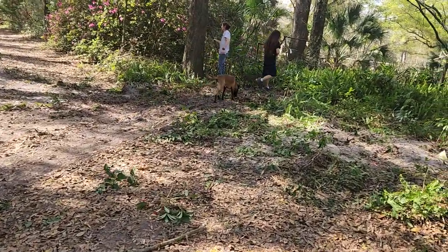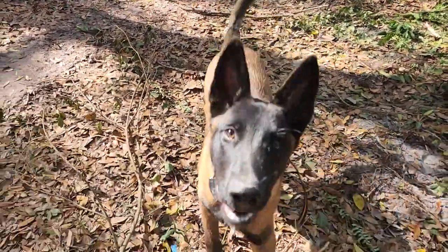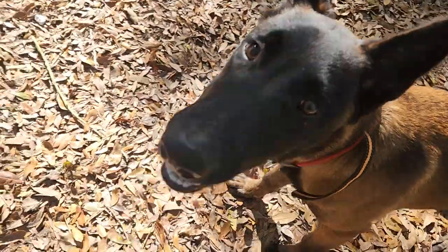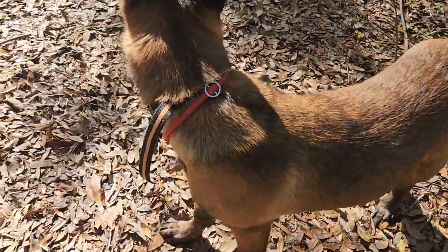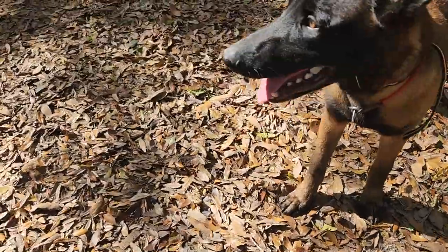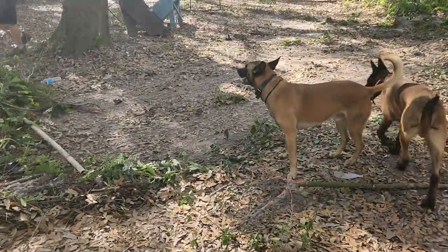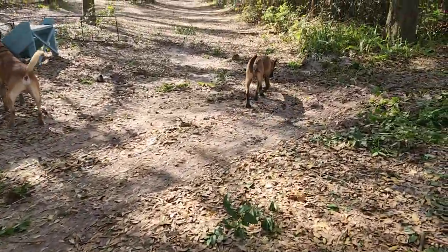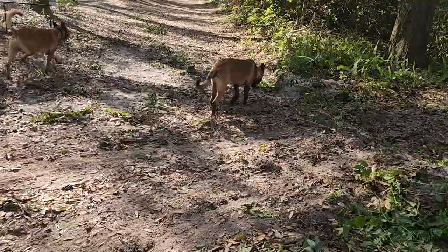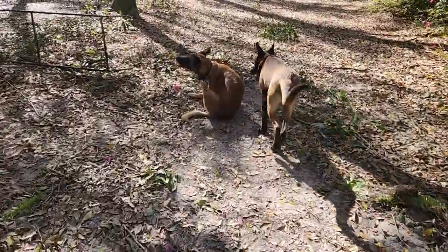Come here, Puck! That's Puck — he's gonna be six months in a couple of days and he weighs like 58 pounds. He's huge. That other dude there is five years old and he's 65 pounds. So Puck being six months, he's absolutely bigger than he should be. He eats a lot of food too.